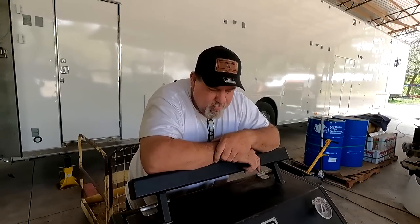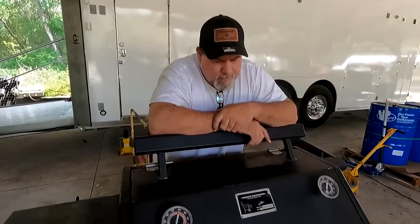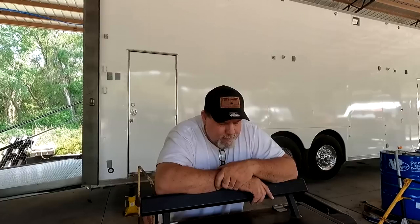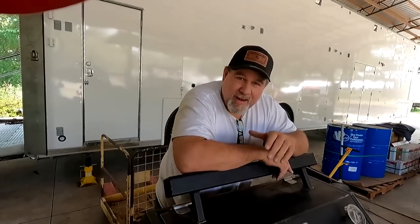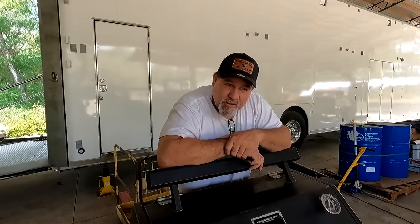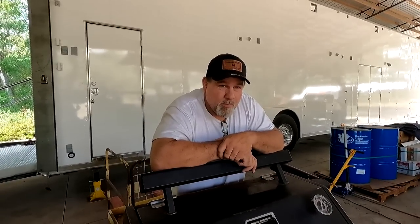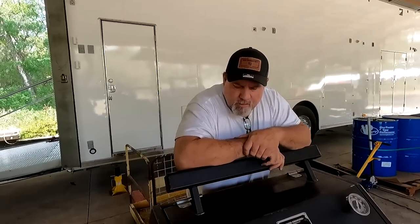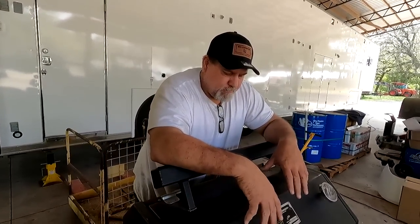I've even built a couple myself. I've been running these Yoder smokers and I have Myron Mixon smokers — those are really the only two commercial smokers I've had and run. A buddy of mine, Mike, his company had a Shirley smoker, which is a really good smoker too. I've never run one but I've heard that's a really good smoker.